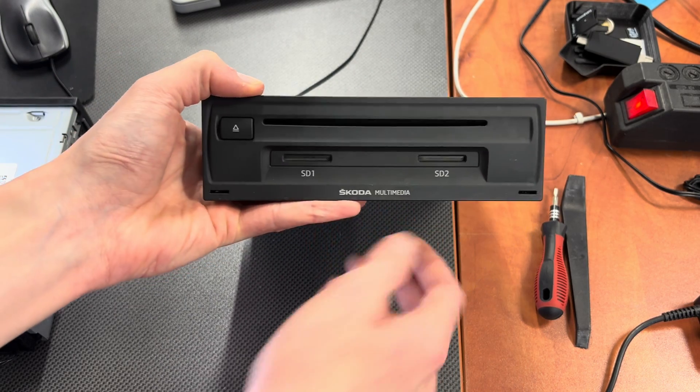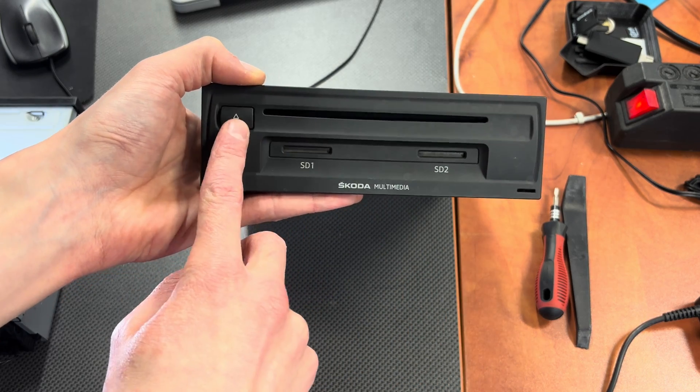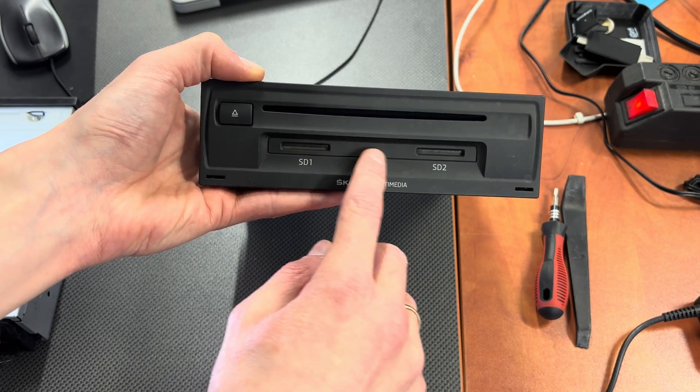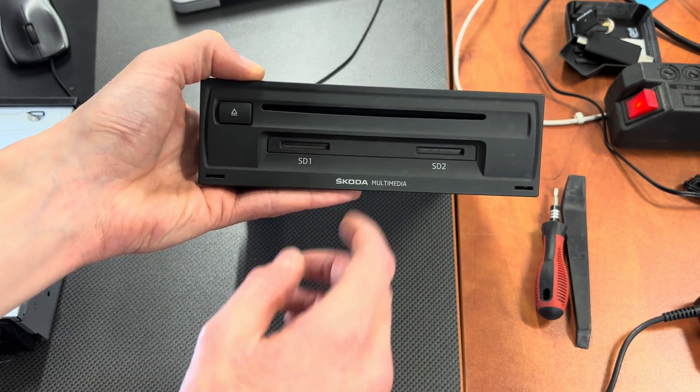In the front we have two SD ports. We have a DVD port over here with an eject button. We don't have the SIM card port because this is optional and this unit is not equipped with it.